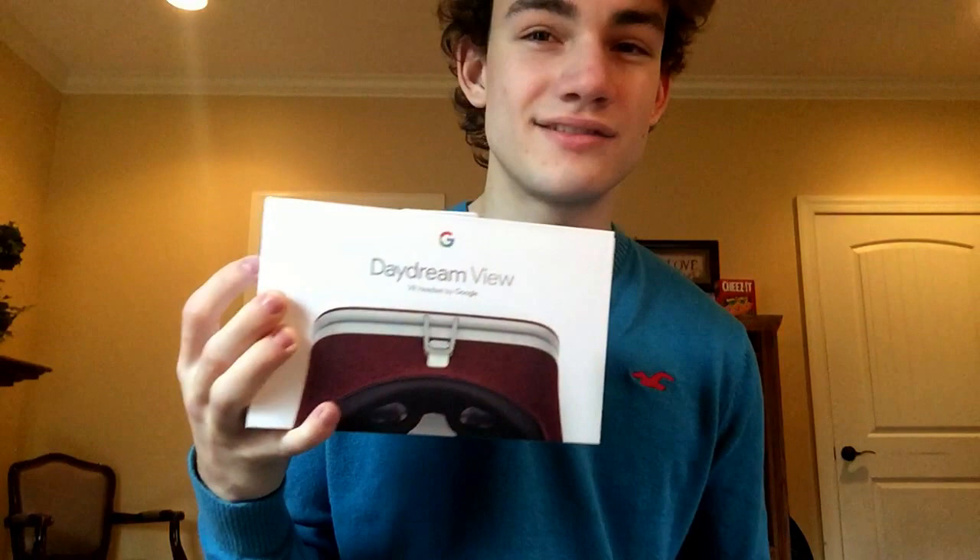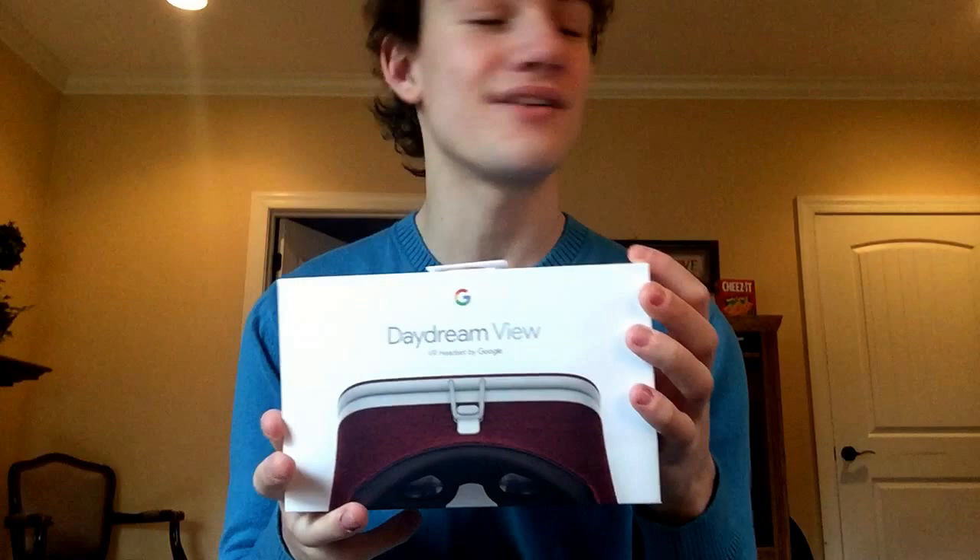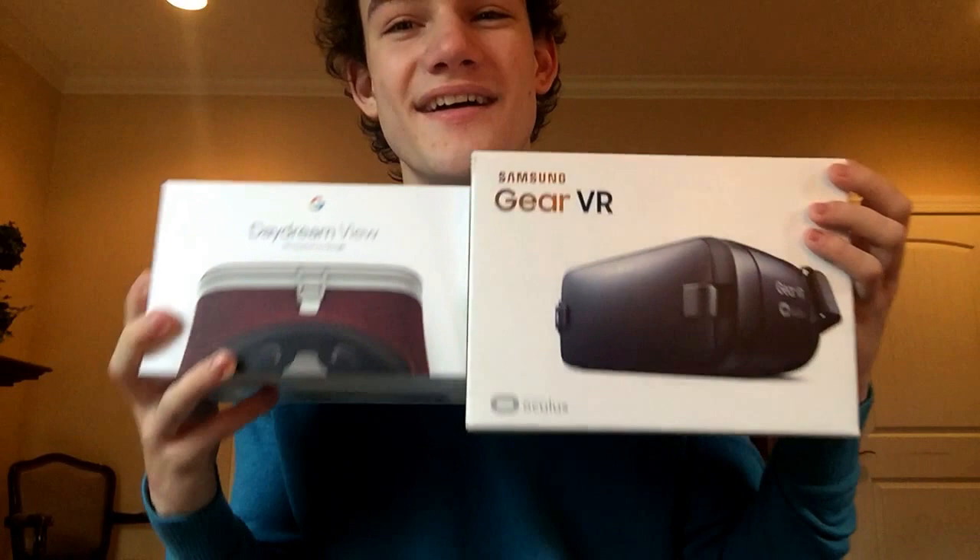The Daydream has a bit more compatibility, except not many people have the ZTE Axon 7 or the Moto Z unless they really know phones. The Pixel is the best option, but it just debuted this year so not many people have it yet. If you're someone who isn't deep into tech, you're probably going to end up with an iPhone anyway. Samsung is actually bigger than the Pixel right now, so the Gear VR has the more practical compatibility.